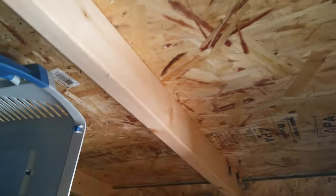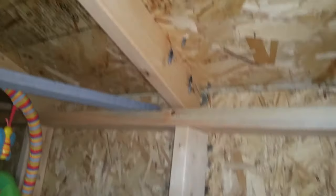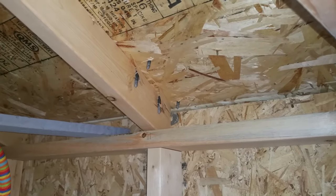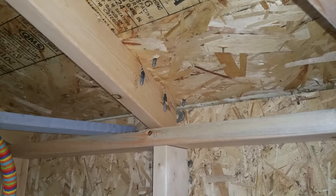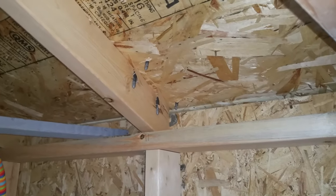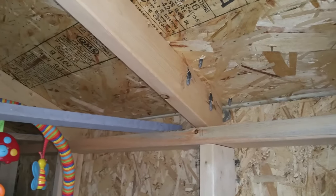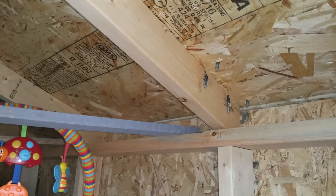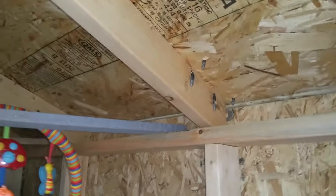I'll get everything on my CAD program and crunch the numbers to make sure it's all correct. I'm going to have two racks — one on each side of the roof. However, over here you can see where Dish Network drilled into the roof and did a pretty bad job — they didn't care where they drilled as long as it got installed. So I do have to get the dishes off the roof and seal those holes so water doesn't leak into the shed.